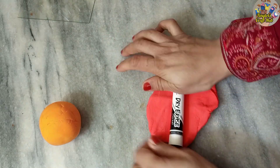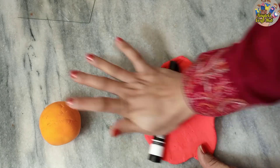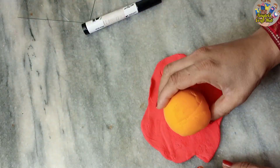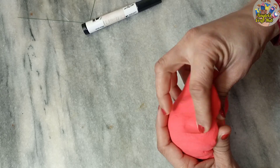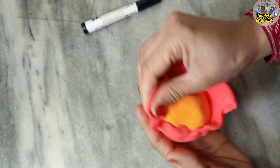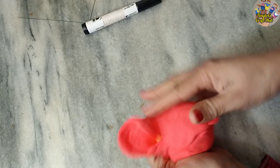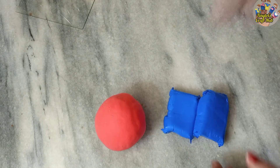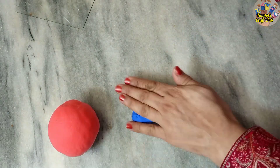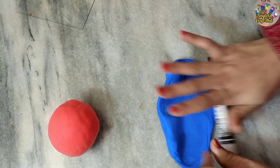This red layer is the mantle. Flatten the red clay and wrap it around the orange layer like this. This clay is very nice — you can smooth it out. Wrap all three colors and smooth it. Now we will need the outer crust, which is in blue color. Flatten the clay and wrap this ball around the red layer.